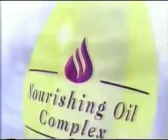Before, hair needed 100 brushstrokes to release its natural oils to make it shine. Now, I have new Lux Super Rich. With nourishing oil complex, Lux nourishes deep inside. Shines like 100 brushstrokes.